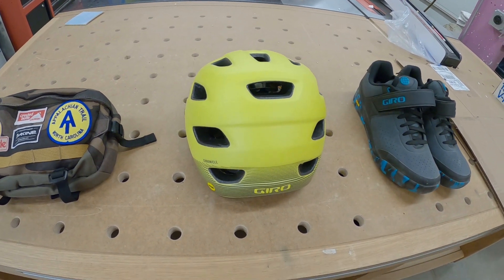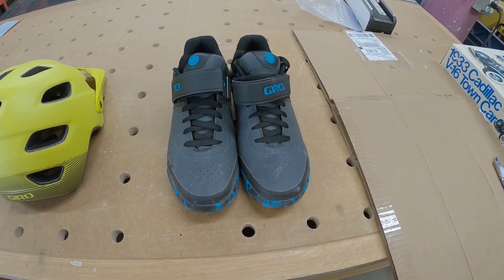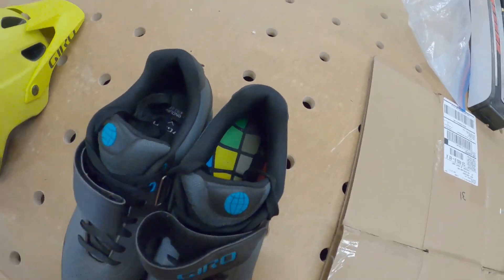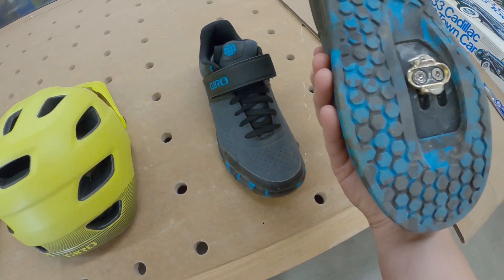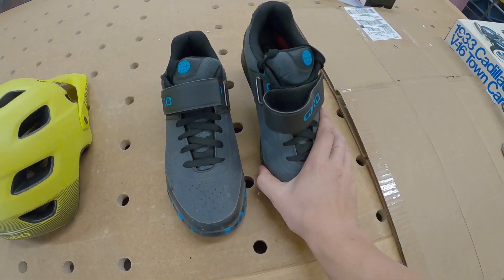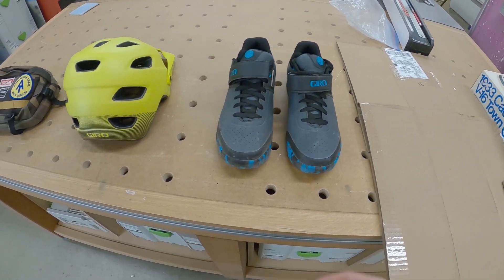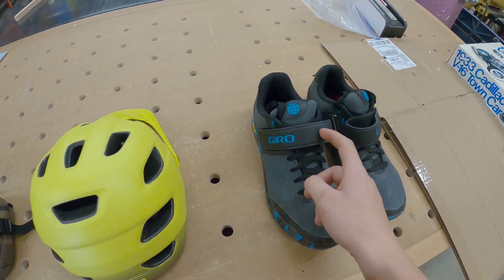The next things are the Gyro Enduro World Series shoes. They have some designs on the inside with the Enduro World Series logo. They're clip shoes — I've been running clips for a while now. They're super solid and very stiff. They are a little bit heavy compared to the last shoes I had, but they're super comfortable. I like the laces and the little strap across for extra security.